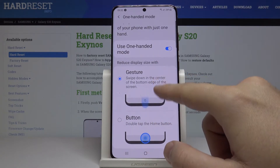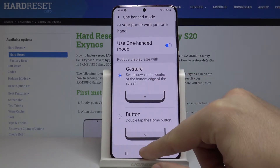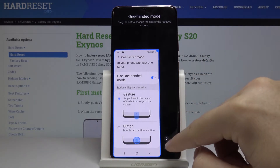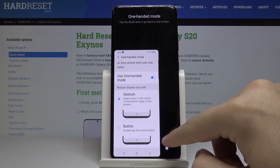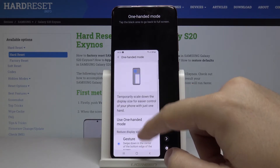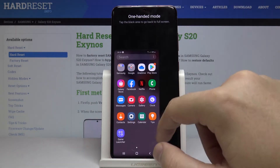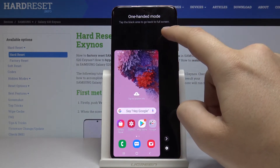When we want to use it with the gesture, click here and swipe down — this is how it looks. We can also adjust it on the left or the right side, and as you can see it works really smoothly. If you want to turn it off, just click on this black area to go back to full screen.